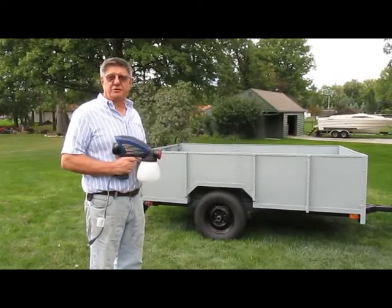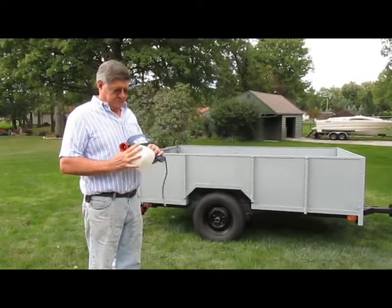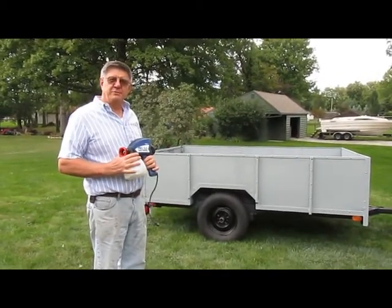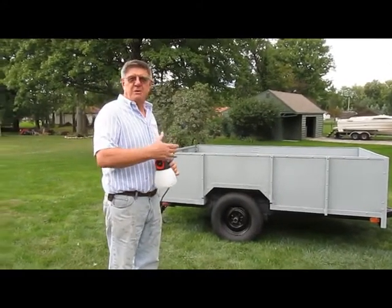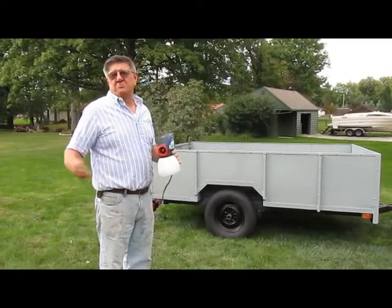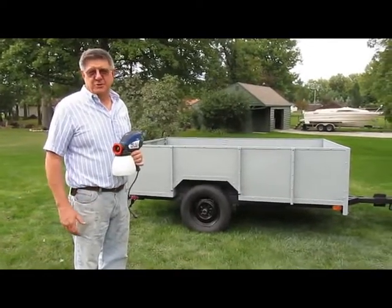I would certainly recommend the HomeRight Pro 8 spray system to anybody that wants to use it for small, medium jobs, or even an occasional house or two. Thank you.